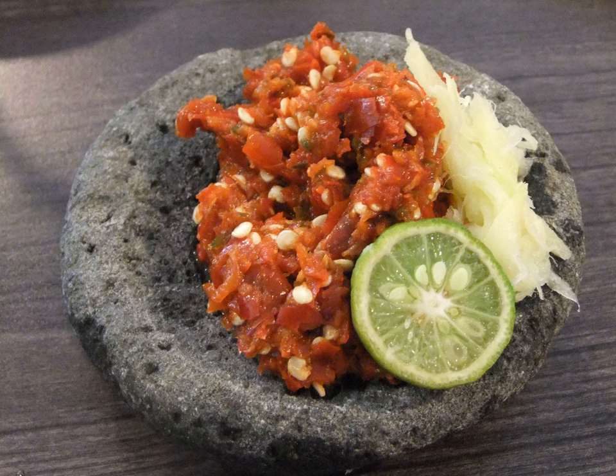Sambal Rica Rica is a hot sambal from the Manado region that uses ginger, chili, lemon and spices. It is suitable for barbecue meats and chicken.